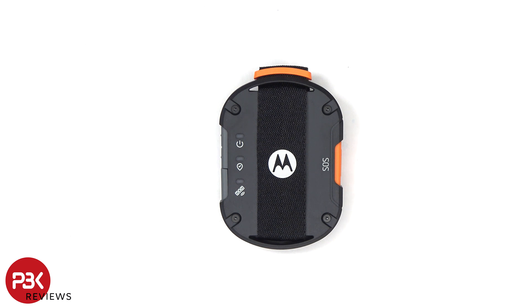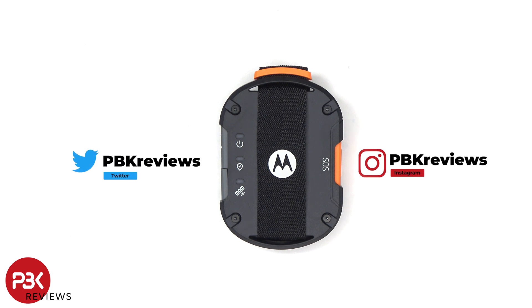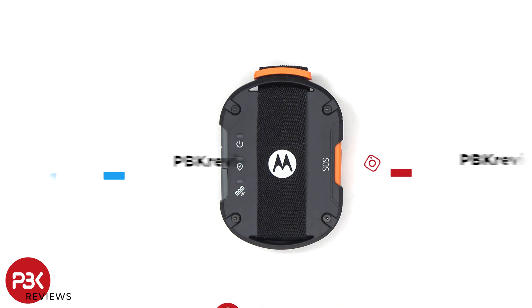In this video we'll be taking apart the Motorola Defy satellite link. If you're interested in seeing more videos like this, make sure you subscribe and click on the notification bell, so you'll be notified once I upload a new video. And if you need any tools, there are links in the description.